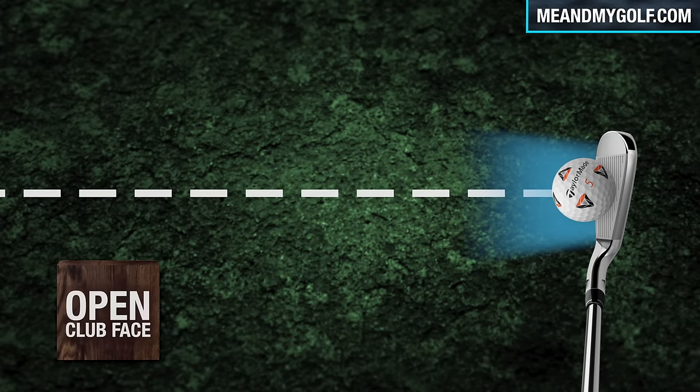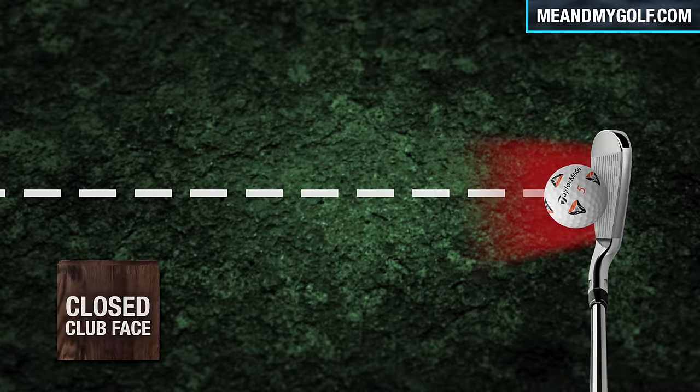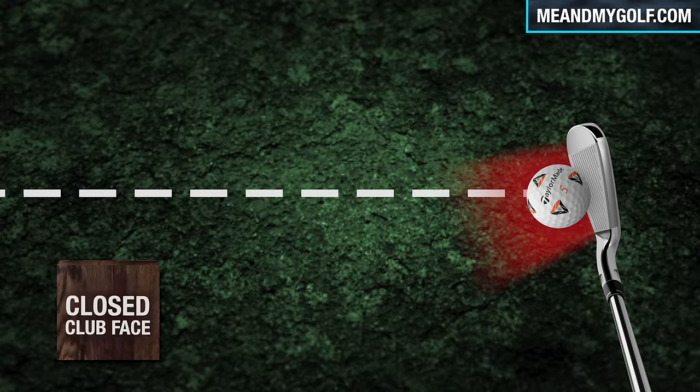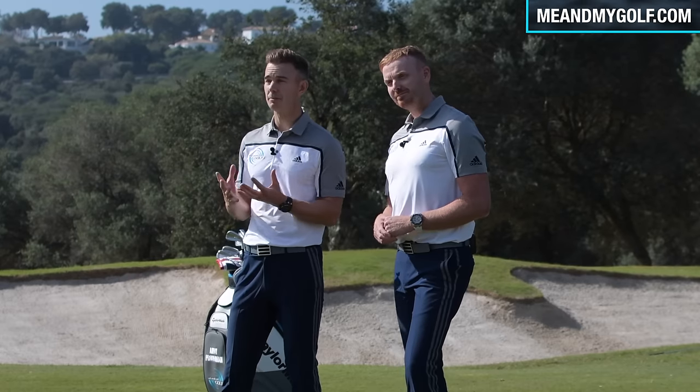So really, this is what we want — we want to get the club face pointing somewhere close to where the target is. Now, if you're a right-handed golfer, an open club face is when the club face points to the right. This is probably a common thing we don't necessarily want to see, because we get that ball curving out to the right. And a closed club face is the opposite — it's where it points to the left. So that helps you understand what we mean when we talk about the club face. Let's get into this week's practice.